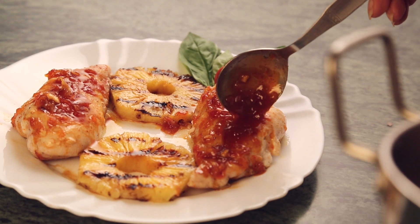Hey guys, we're back with another recipe that's easy to make, tasty to eat, and will keep you cool despite the scorching heat outside. Let's make spicy glazed chicken breasts.